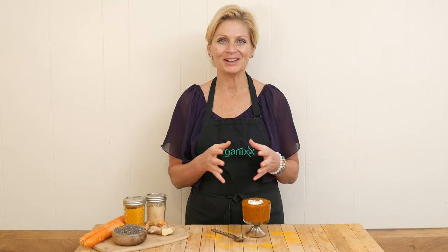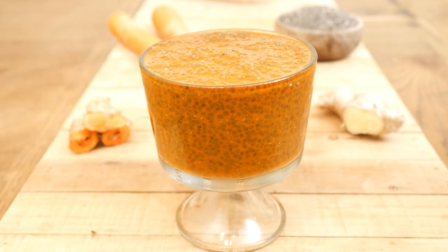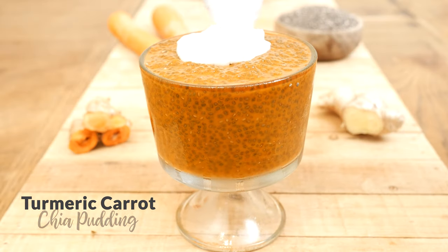Hi there, my name is Katrina. Welcome to the Organics Channel, where we are passionate about supporting health and nourishment, and it all really begins in the kitchen. Today we're going to be making a turmeric carrot chia pudding.